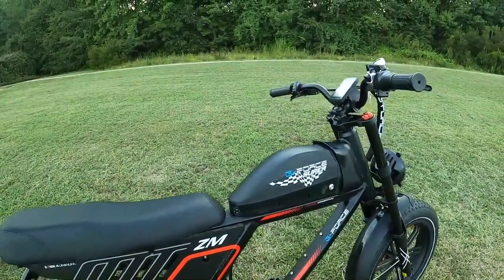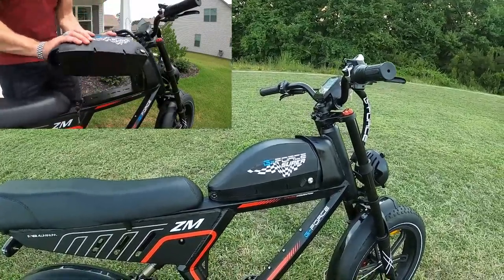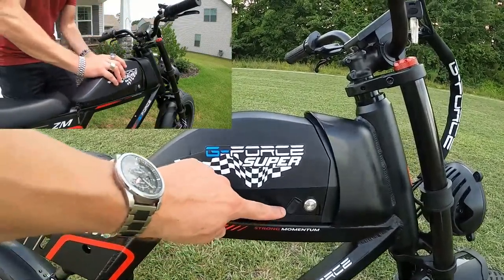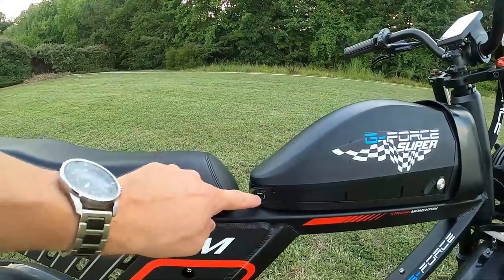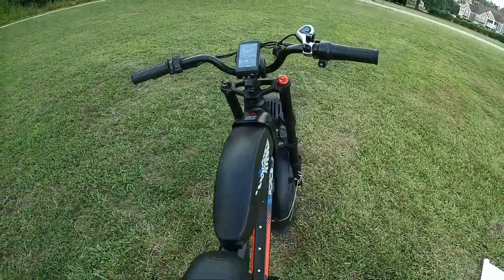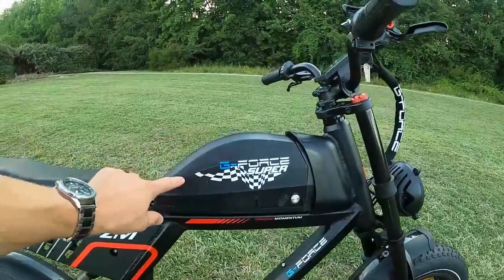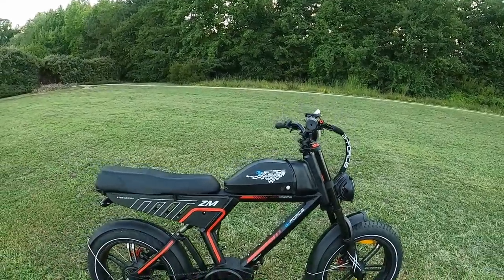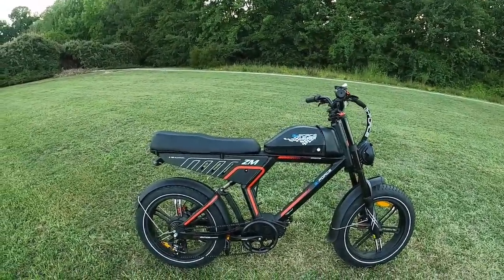The battery design is really cool and very easy to remove — just slides in from the side with a key lock. There's a power button on the battery itself, a USB port (though they may eliminate that since there's one on the display already), and the key unlock. Being removable means you can take it inside to charge. This is the 20 amp hour pack; the 13 amp hour looks the same size but has fewer cells inside. I haven't done a range test yet — that'll be the next video.